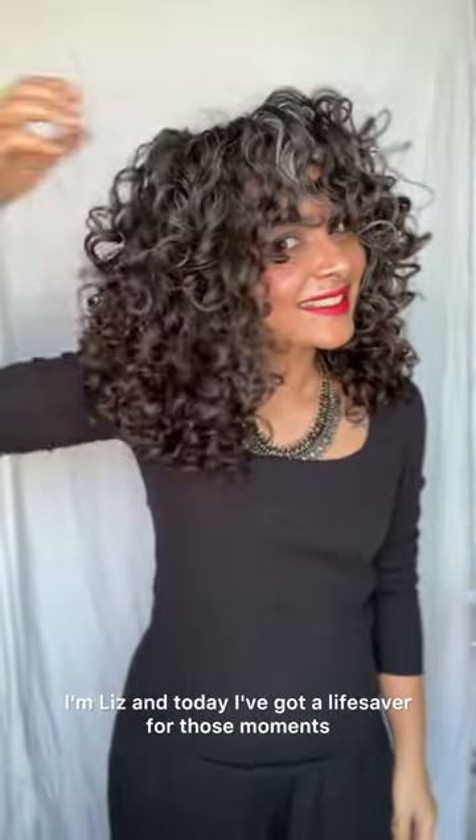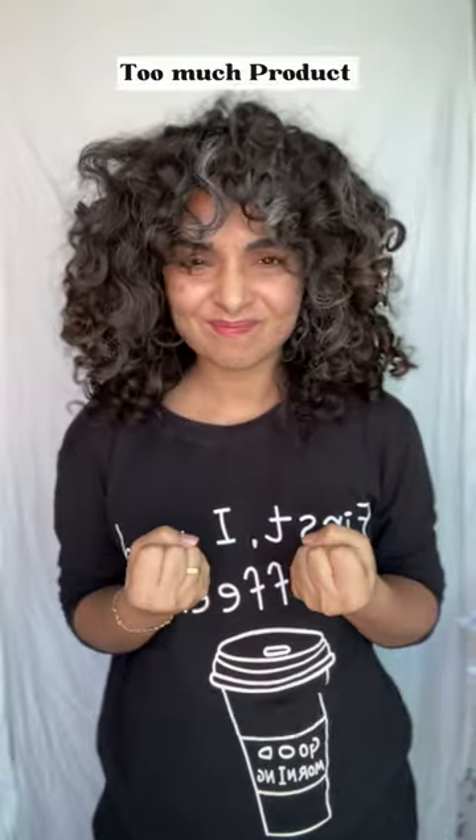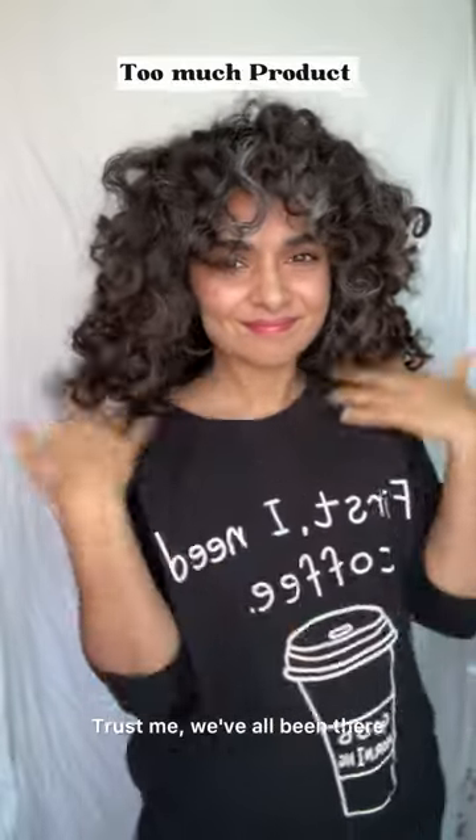Hello, welcome back to Honest Liz. I'm Liz and today I've got a lifesaver for those moments when your curls are feeling weighed down by too much product. Trust me, we've all been there.